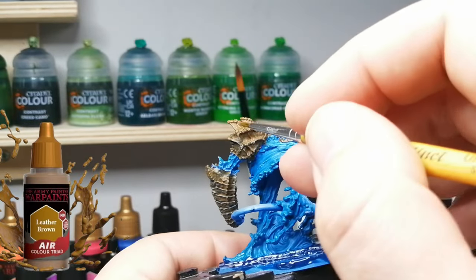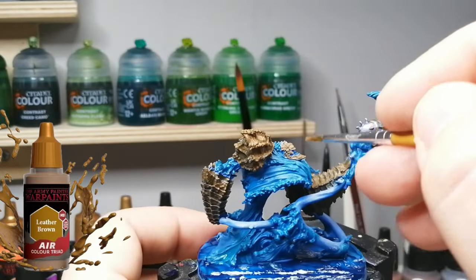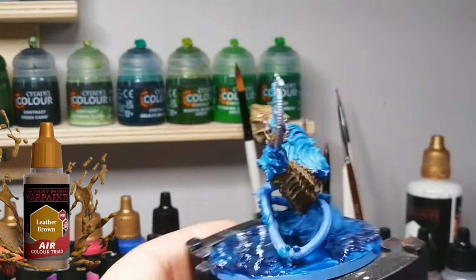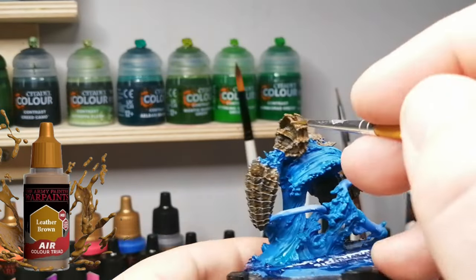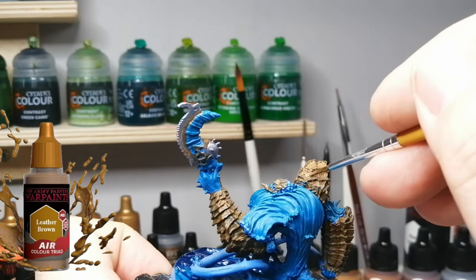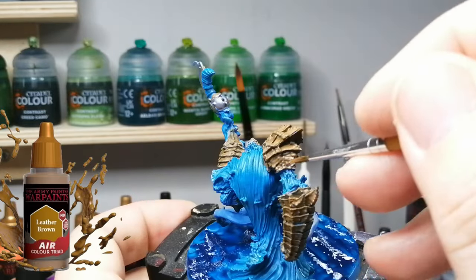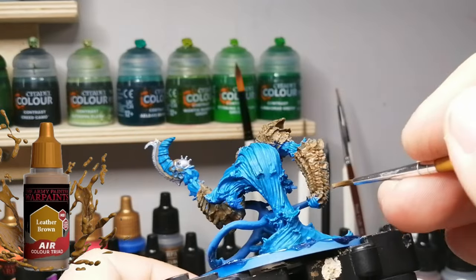Moving to the color triad mid-tones now. We're going to use Leather Brown, which is much lighter than the Rawhide Brown. I'm just dabbing areas that are hitting the light more, and I redid some of the area around the blade because it was taken over by the Speed Paint wash. I'm getting into areas where light would hit, just to lighten it up - using a smaller brush, dabbing and feathering it on very gently.